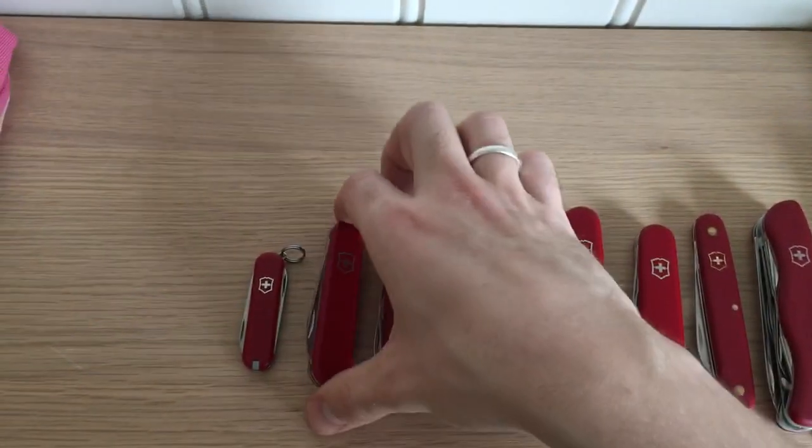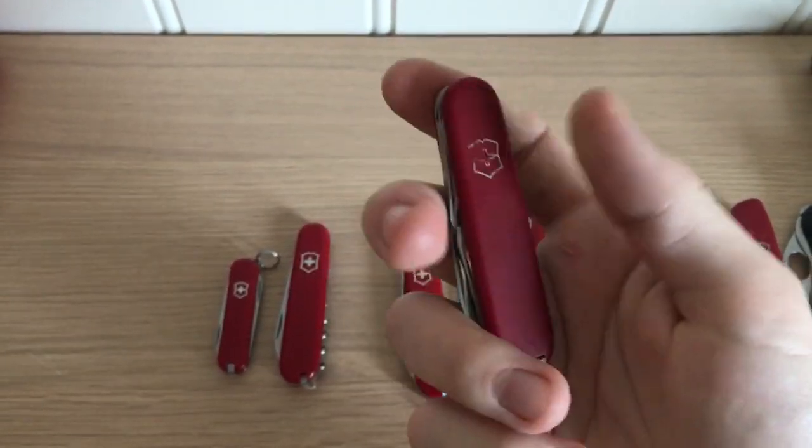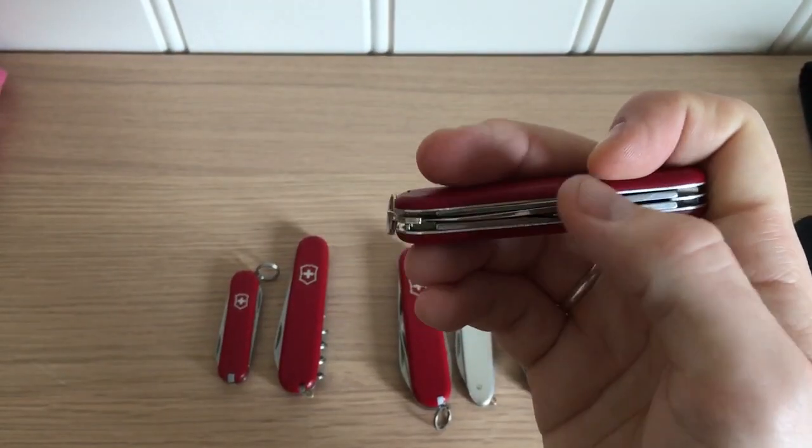Then comes the Recruit. It's a fairly simple one — has a bottle opener, screwdriver, can opener screwdriver, big blade, and small blade. Nice little package.